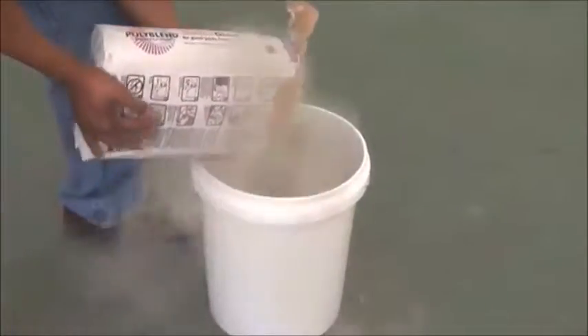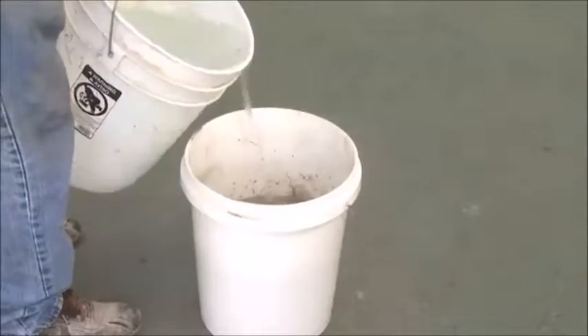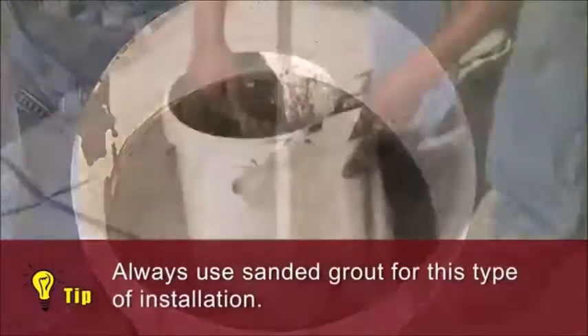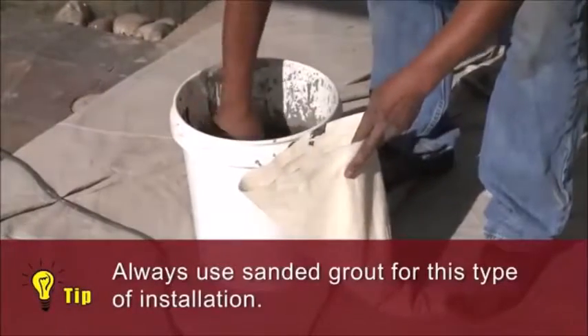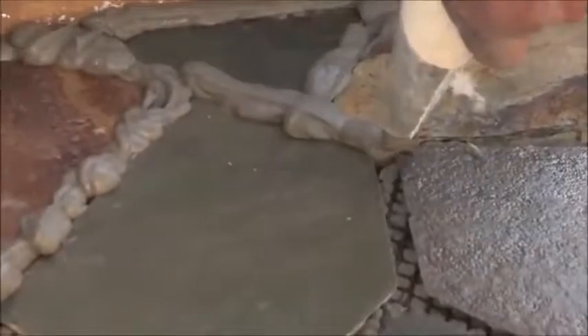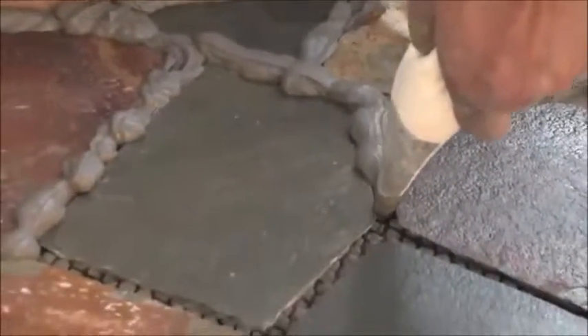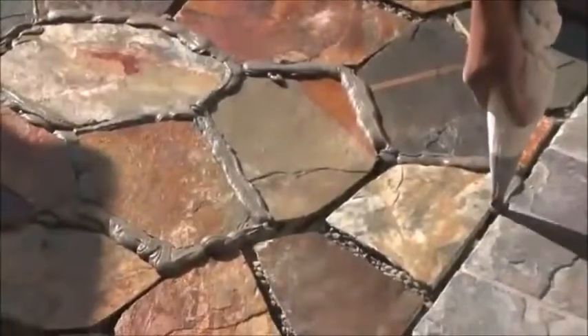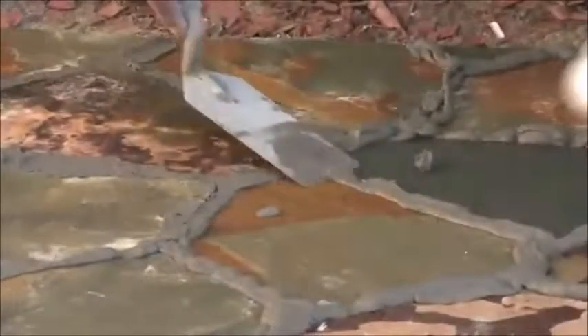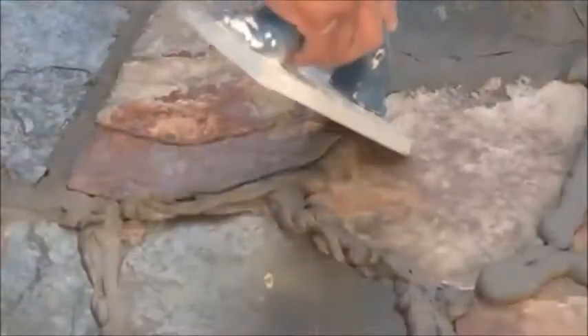Prepare your selected sanded grout according to the grout preparation guide on the package. Very important tip: always use sanded grout for this type of installation. Apply the grout with a grout bag or grout float. Before the grout dries, wipe off any excess with a trowel or grout float. After grouting, use a wet sponge to wipe off excess grout from the stone before it dries.